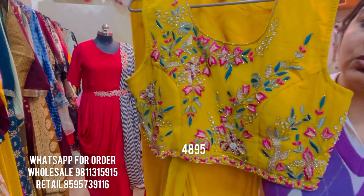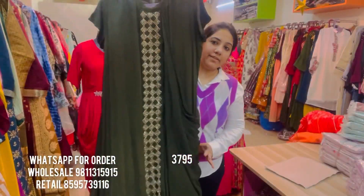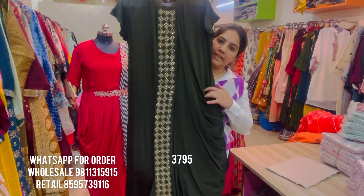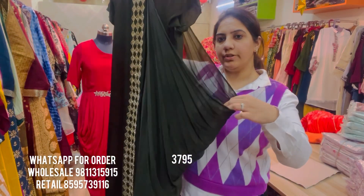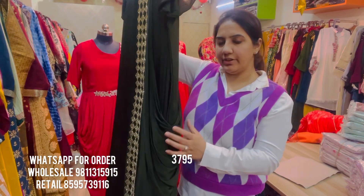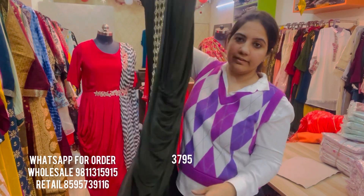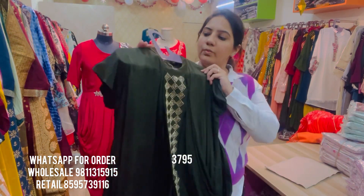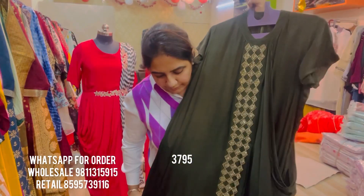The next style is a floor-length gown on chiffon fabric in green, with a center front panel embroidery. It has a pre-stitched cowl or drape attached to it, giving a smart gathered look that goes all the way till the back. It's a nice flowy fabric and this particular one-piece is available in sizes 40, 42, and 44.